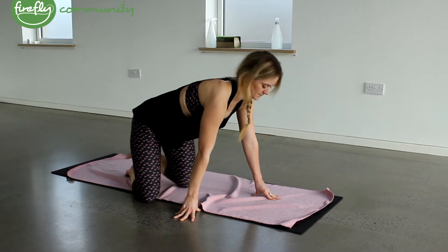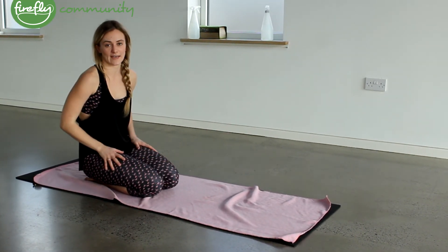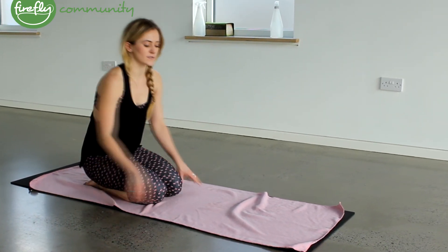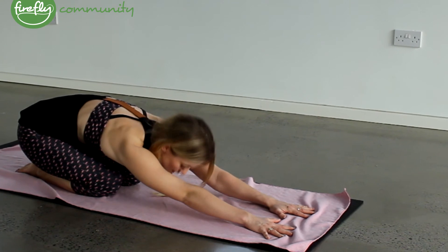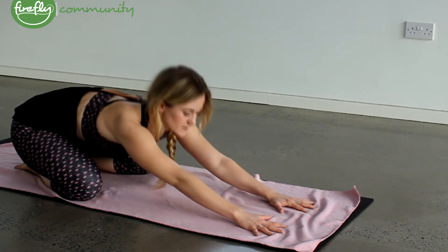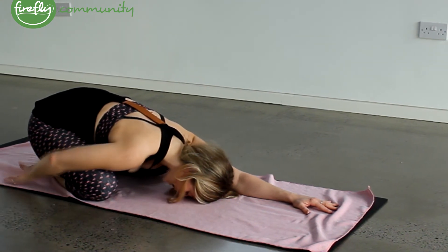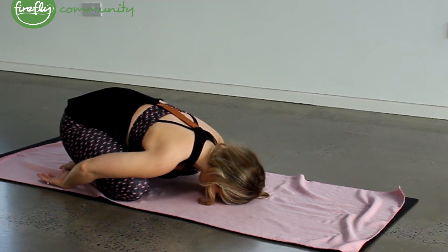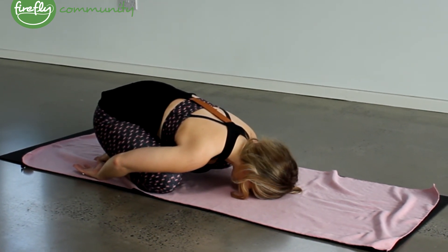We've got one final posture, which is a relaxation posture called child's pose. You can either keep your knees together sitting down on your heels, or you can separate your knees if you wish. Just walk yourself slowly down, being mindful of the spine, and resting your forehead to the floor. You can open your knees if you wish as you stretch forward, just to rest your forehead to the floor. You can bring your hands back down to your heels if that's possible for you. And if you want, you can just slowly rock back and forth, being mindful of the breath and of the spine. You can even close your eyes here.